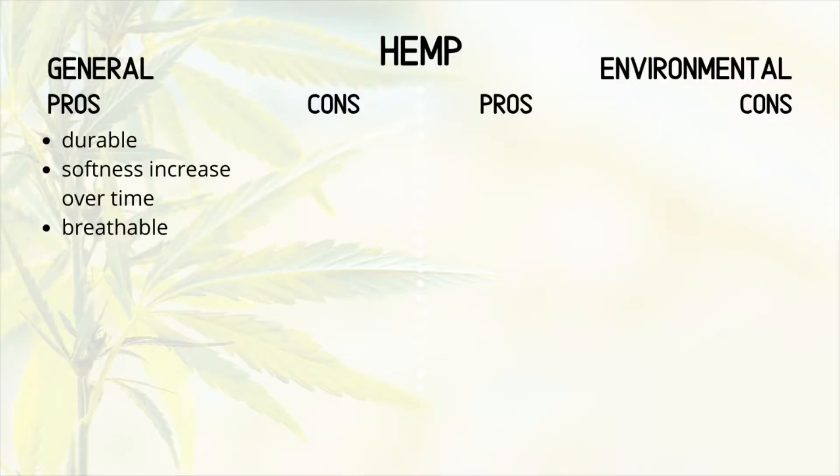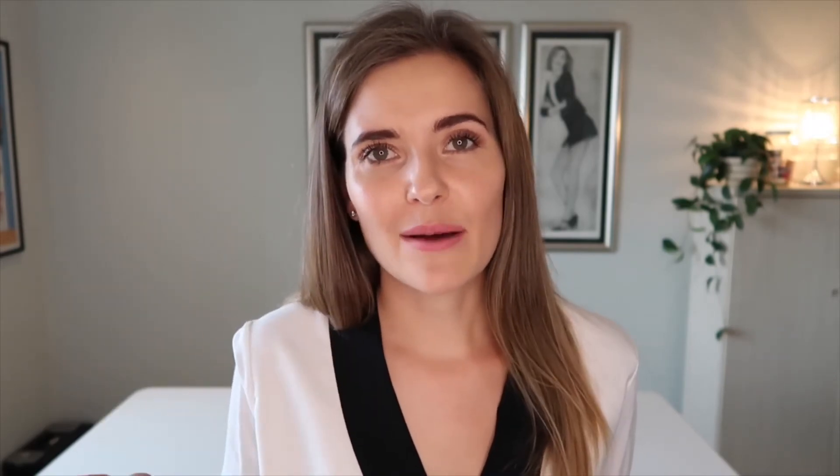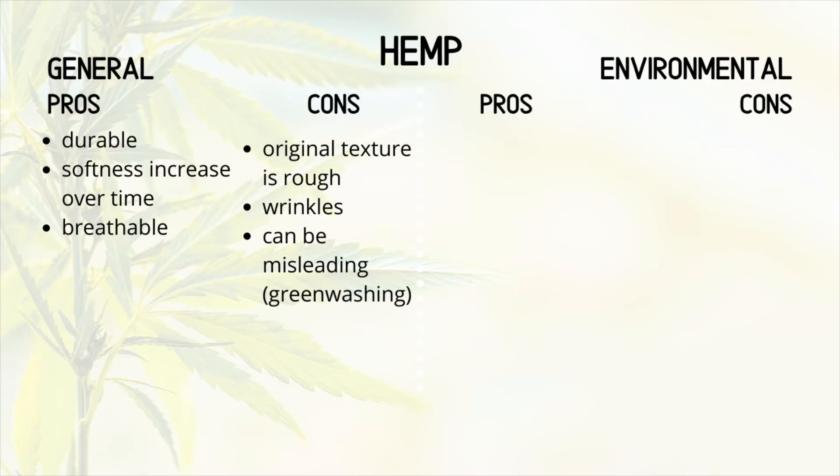Let's look at the general pros of hemp. It is extremely durable and the softness increases over time. It looks very much like linen — if you haven't seen the linen episode, I'll link that down below. It's got an almost raw, unfinished look, but the more you wear it, the softer the fabric becomes. The fabric is also highly breathable.